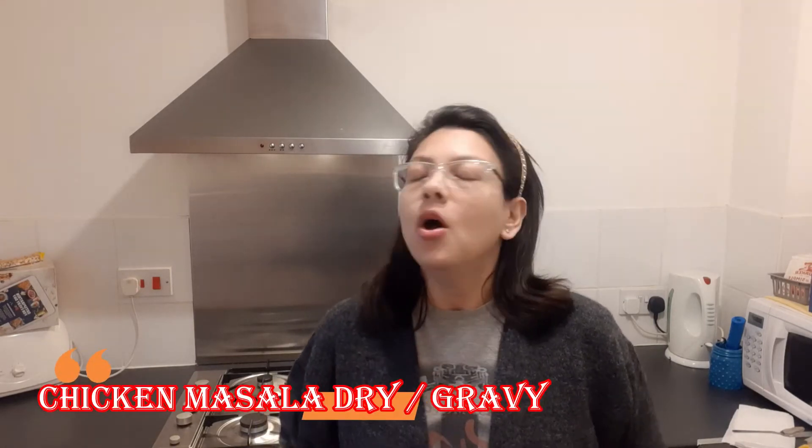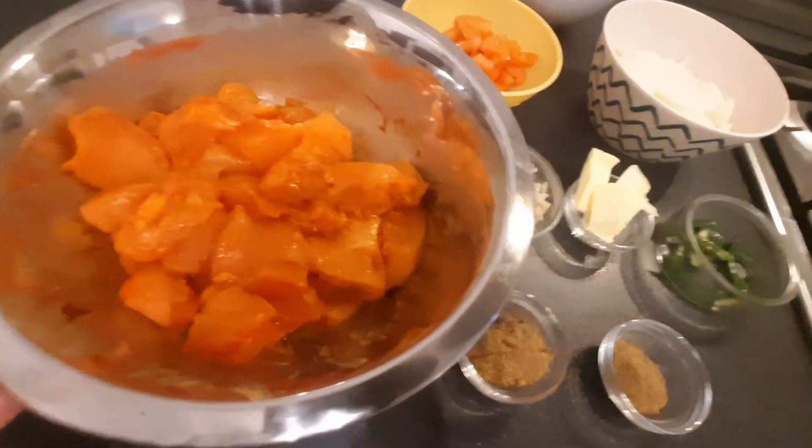Hello everyone, welcome back to our channel. Today we are going to share a vlog — a very easy but delicious recipe video. The dish is called Chicken Masala Dry or Gravy, as you prefer. It is a dry dish made with chicken. You can try this dish with roti, pulao, or fried rice. Trust me, it tastes amazing! Let's see what ingredients we need.